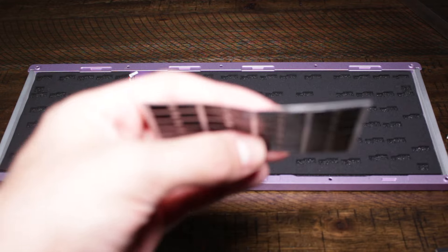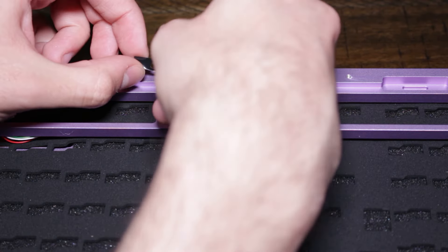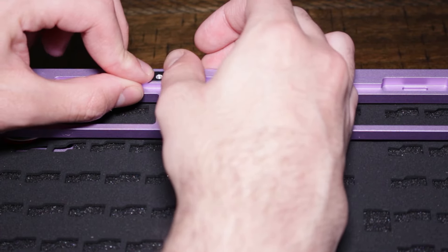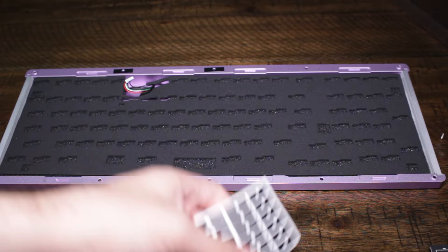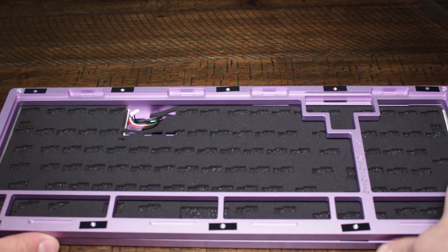Next up, we're going to perform the force brake mod using the included strips. You want to line these up over the screw holes as so, and this is going to prevent metal-on-metal contact. You want to do this on both sides, so let's go ahead and do that with a little bit of magic. And that's the force brake mod.